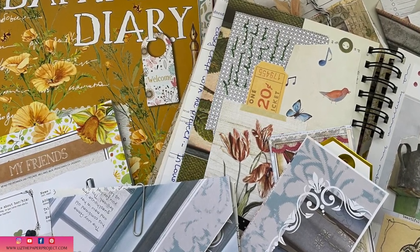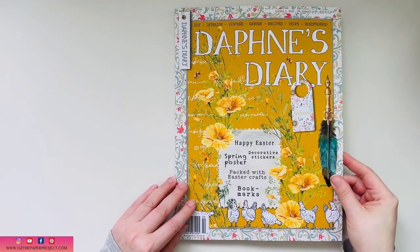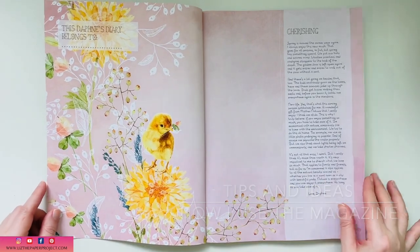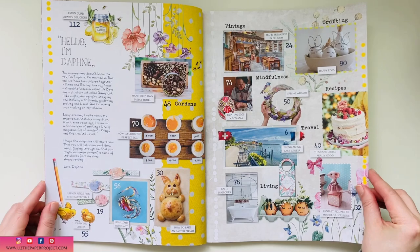Hi friends, it's Liz here. I have issue number two of Daphne's Diary for 2022 to show you. I received this magazine a little late in the mail, but that's kind of what's going on right now — some things are arriving on time, some things are a little late.